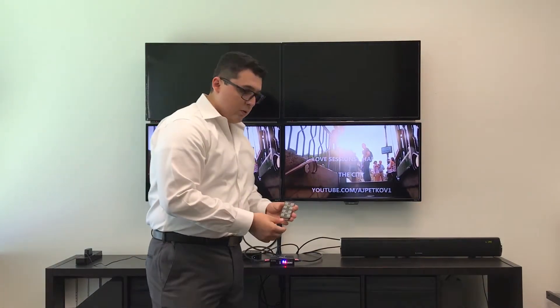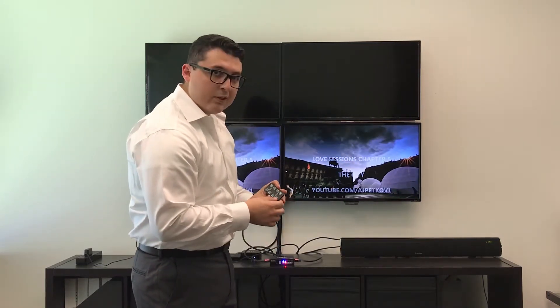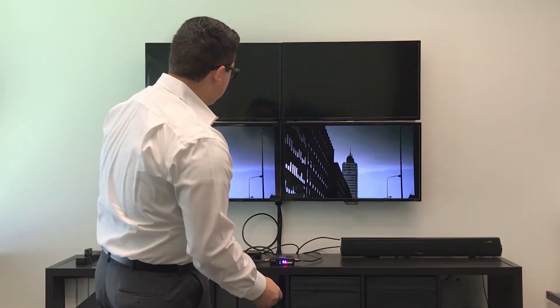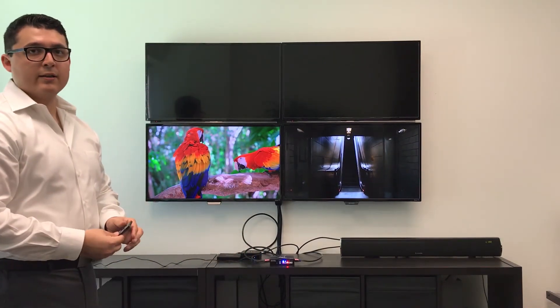We will utilize our controller to operate our HDMI matrix, so always make sure to pull the little tab out. And I will switch our second TV into our second source. Now this completes our installation.